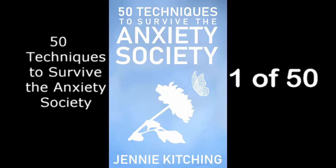50 Techniques to Survive the Anxiety Society. Are you feeling like there is no way out? Well, here's the first of 50 techniques to try. If you've reached a point in life where you can't seem to make anybody happy, and they all want you to be there for them, this one may be for you. Let's give it a go.